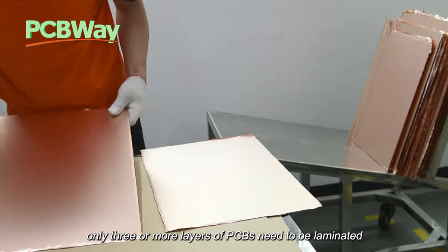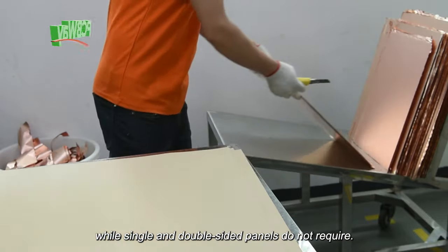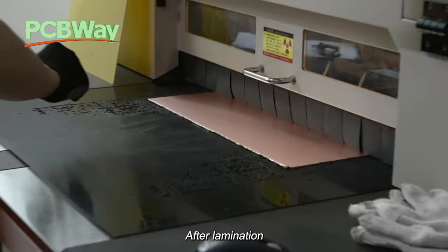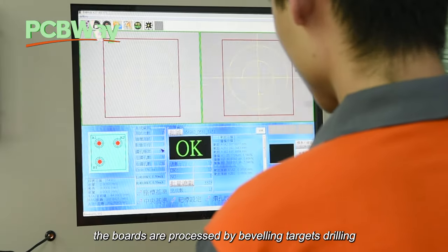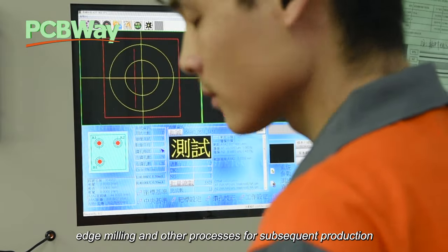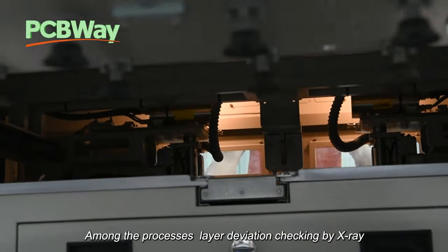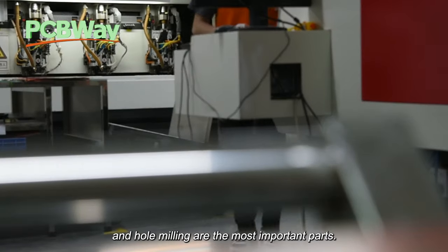Only three or more layers of PCBs need to be laminated, while single and double-sided panels do not require lamination. After lamination, the boards are processed by beveling, targeting, drilling, edge milling, and other processes for subsequent production. Among these processes, layer deviation checking by X-ray and hole milling are the most important parts.